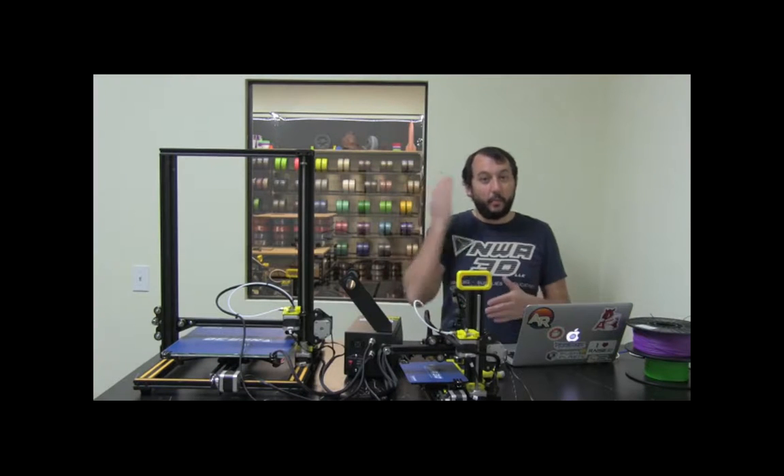All right, so when the training starts, that's when all of our support and everything starts too. So that's when the warranty kicks off and everything else. So we're going to go through the whole process of 3D printing, and then we're going to go through some troubleshooting techniques and things like that that you'll be able to use.